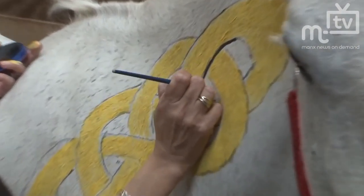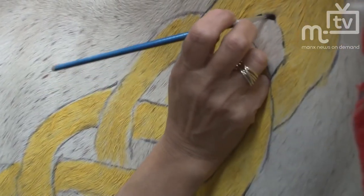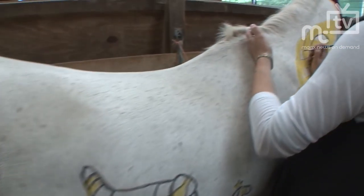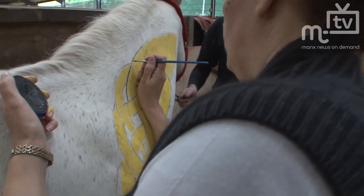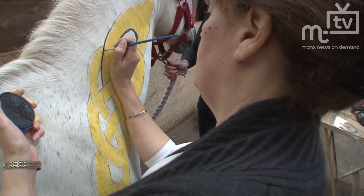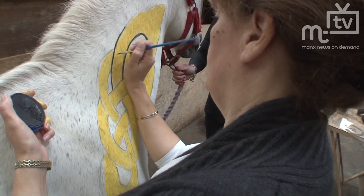We've checked that these face paints for kids have been checked out by vets — they're completely non-toxic. If you can put them on a child's face you can put them on a horse, and the vets have confirmed there's no problem with it. They will wash off at the end of the day.